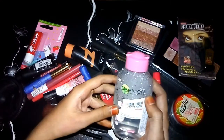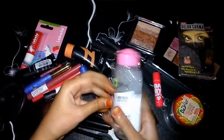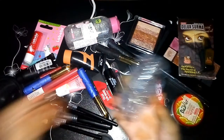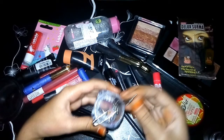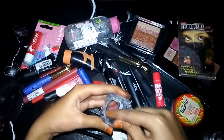Next is Garnier Makeup Remover — this is a very good remover, I have used this one too, it is very important. Next is a box with hook and hijab pins — this is my hijab pins collection.